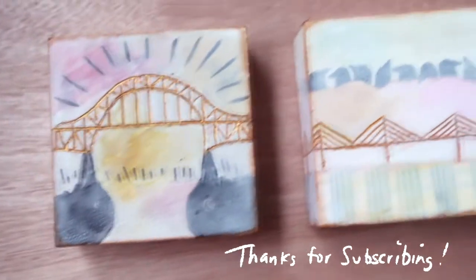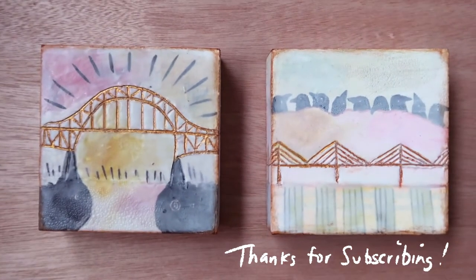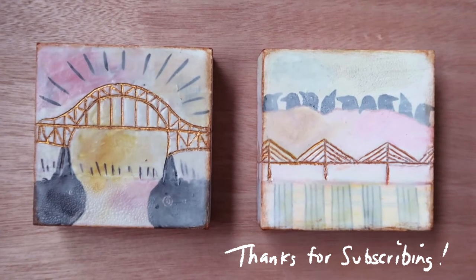Thanks for watching. Let me know in the comments which one you think is the best one, and I will see you next time.